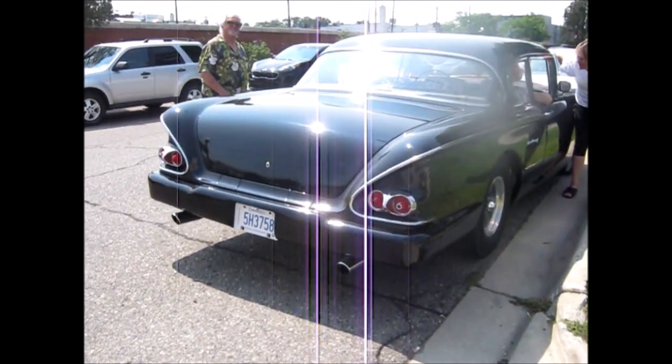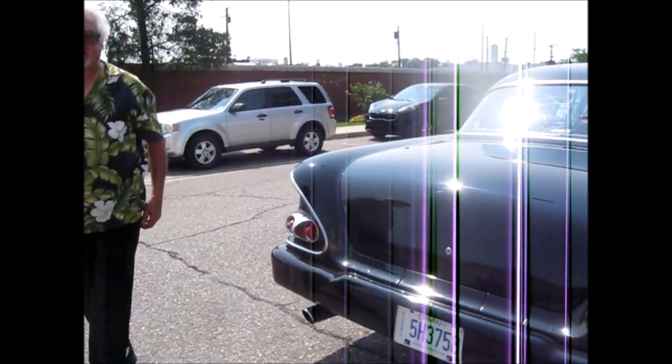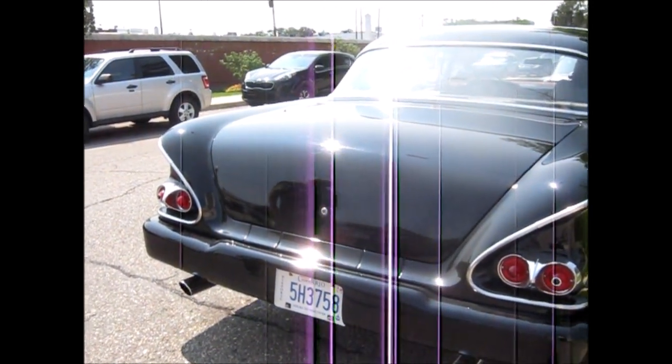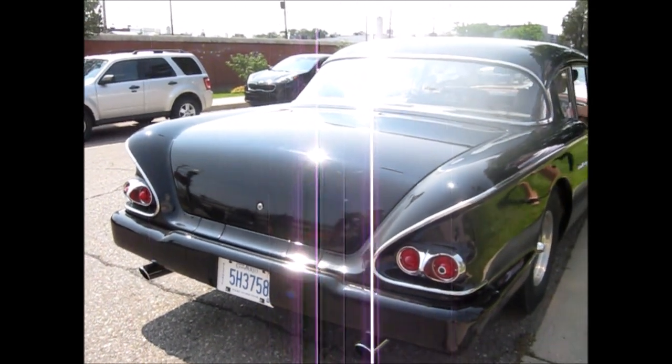Thank you. What motor is in it? 490. Okay. Appropriate. Is this a 58? Yeah. Impala. Actually, it's the Delray. Okay. Yeah, the Delray kind of threw me there.